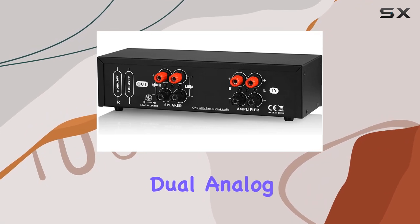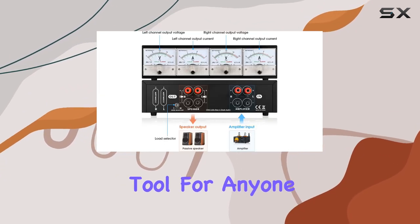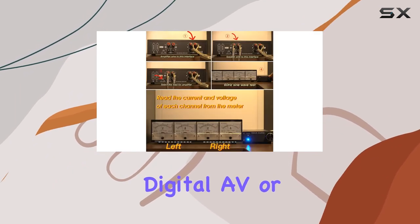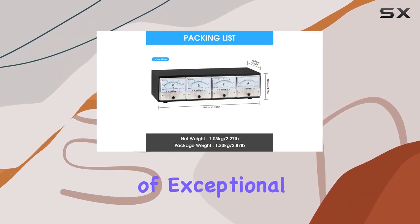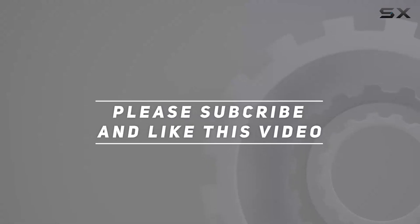In conclusion, the Duke Audio CT3 Dual Analog Power Meter is a versatile, reliable, and visually appealing tool for anyone serious about their audio setup. Whether you're into digital, AV, or tube amplifiers, the CT3 is here to ensure your audio experience is nothing short of exceptional. Check out the video description for an updated price, and thank you for watching.